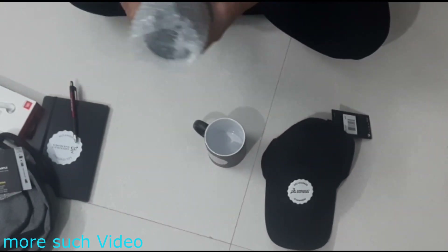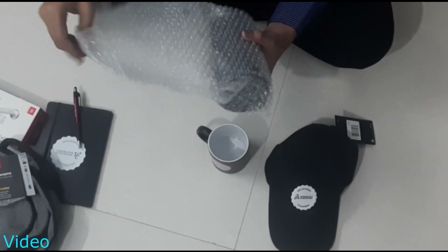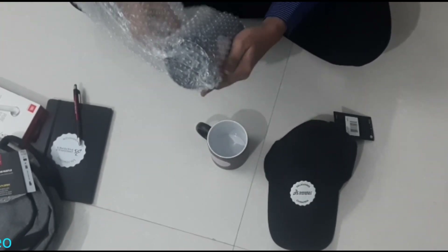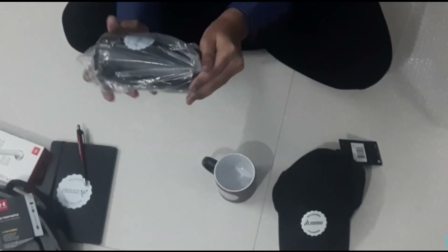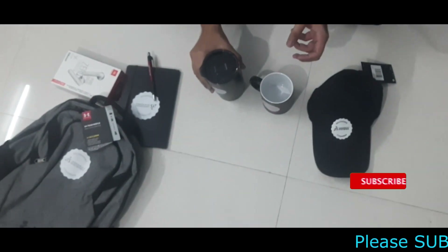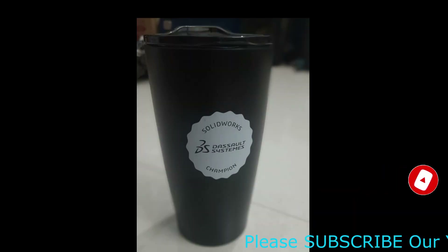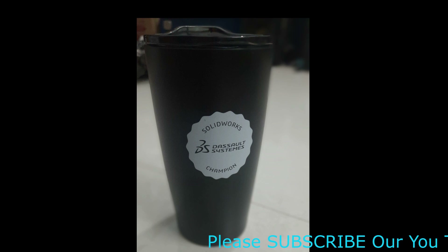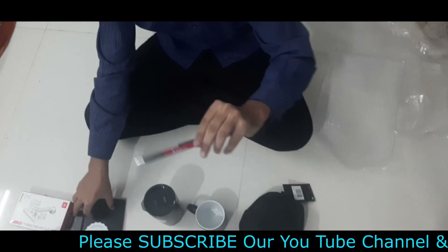The next part is the tumbler, which is mostly used to make coffees and to store hot water. It's also very well packed in bubble wrap and plastic. You can see it's shining like a mirror. I just took a photo, though it's not clearly showing all the details — hope you like it.